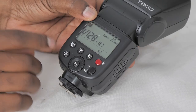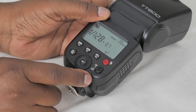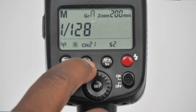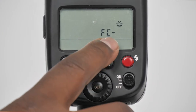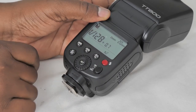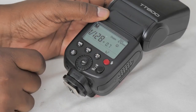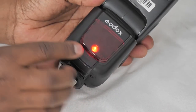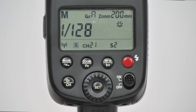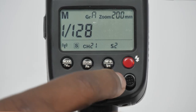The next button has MF and H on it. MF refers to the focus assist light — when I press it you see a little bulb icon appear and the light on the front of the flash unit comes on. This is the light that helps you focus in lower light situations. To switch it off, just press it again.